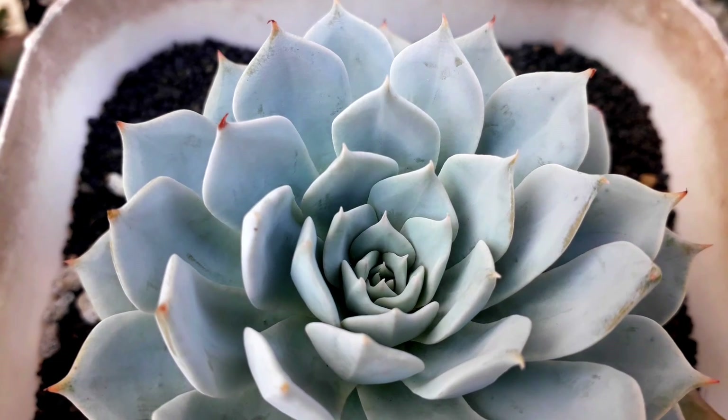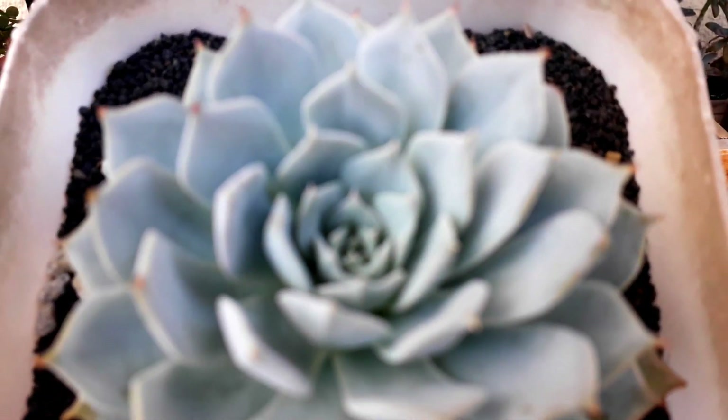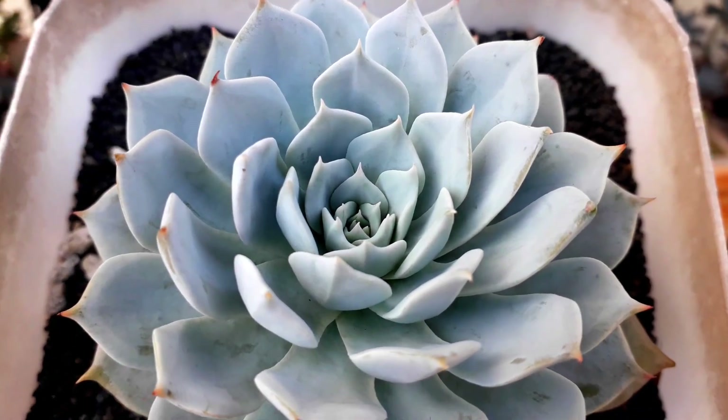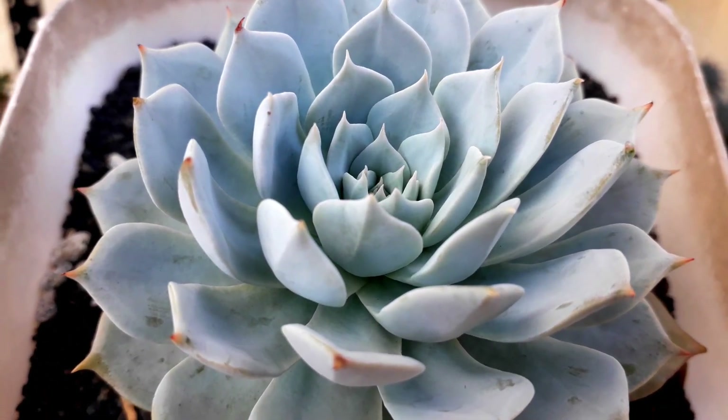This one doesn't give us any stress color because it is an Echeveria Blue Cloud. But I wanted to show you the perfect farina it has — that's why it's bluish in color, because it has a perfect farina.